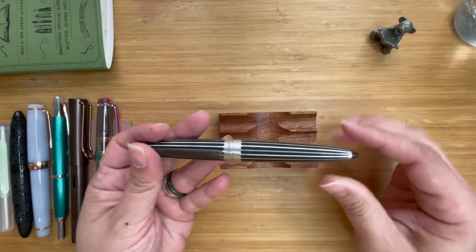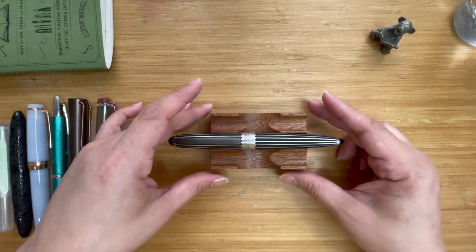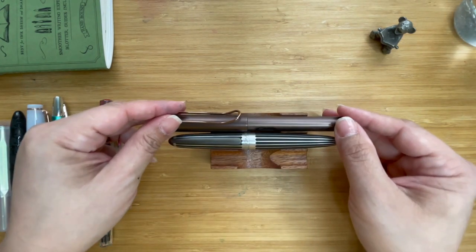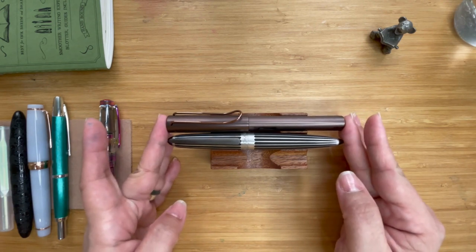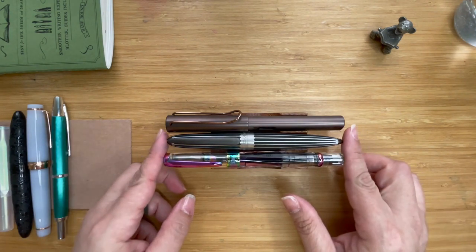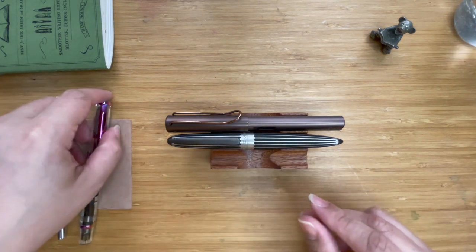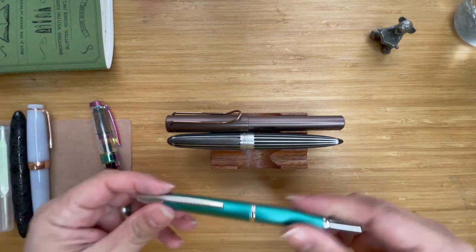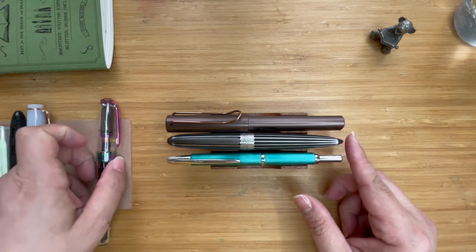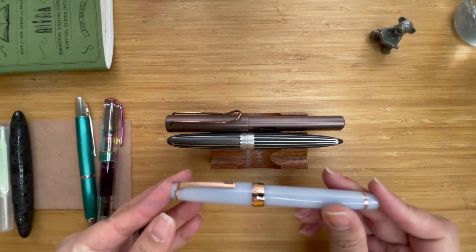Before moving forward, let's do some size comparisons so you have an idea of how long it is. If you have a Lamy, it is basically the same length as the Arrow. The Twisbi Diamond 580 is just a tad taller than the Arrow. A Decimo with the nib in is ever so slightly longer than the Arrow.